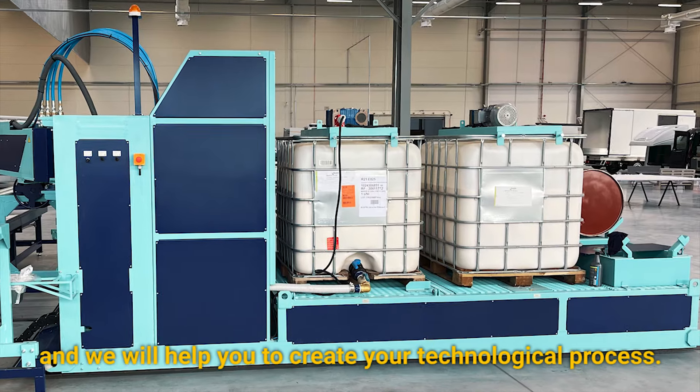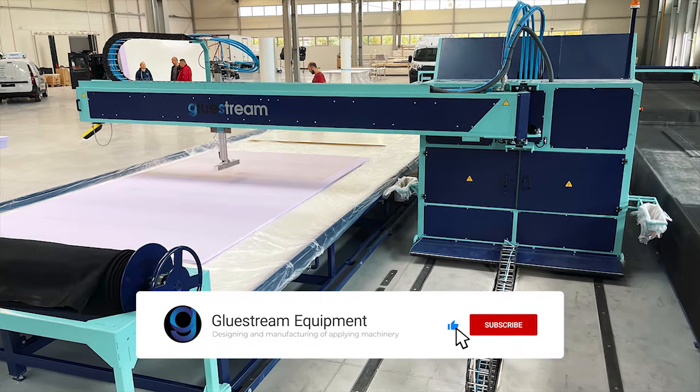Contact us and we will help you to create your technological process. Follow us in the description below.